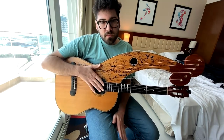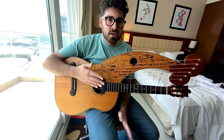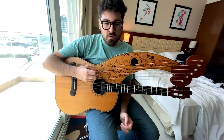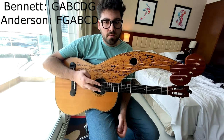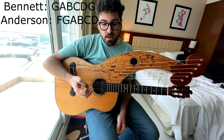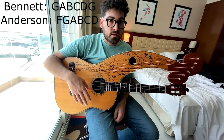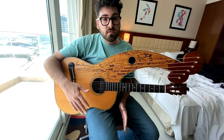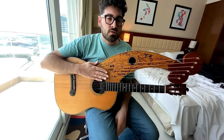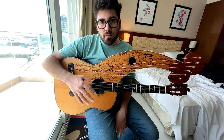There are a few different schools of string gauges and tuning. Check out Greg Miner's website for more information on that. But the two most popular seem to be either the Stephen Bennett tuning or the Muriel Anderson tuning. Stephen Bennett tuning is what I've been using for the majority of my time playing the harp guitar, and it's my most preferred tuning. For the remainder of this video, I will be using those string gauges and the Stephen Bennett tuning, and variations of that.